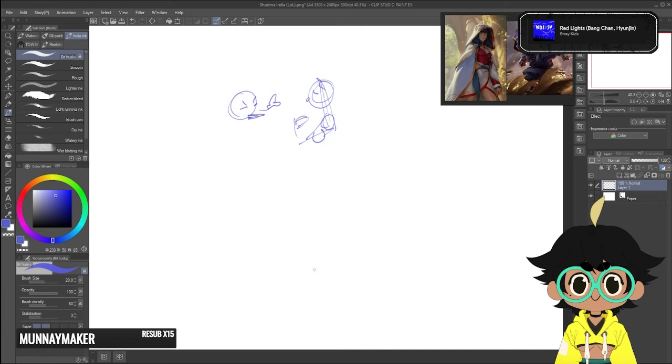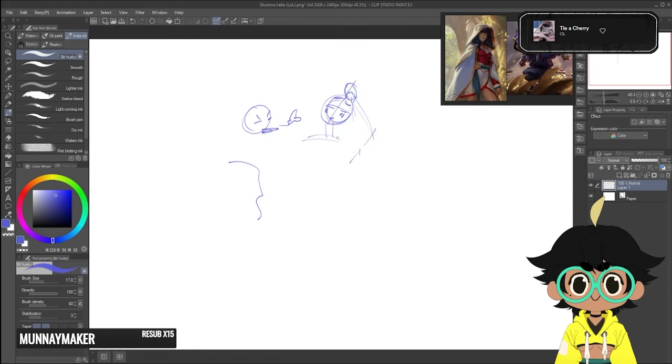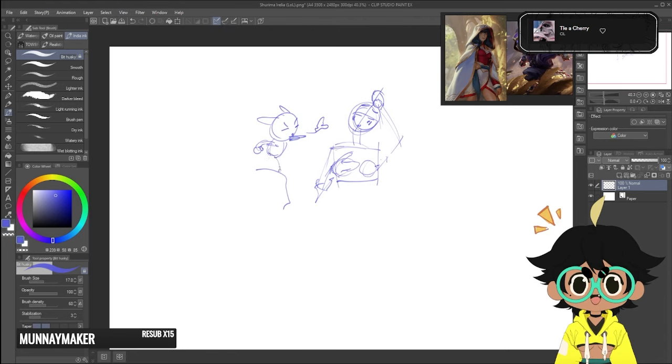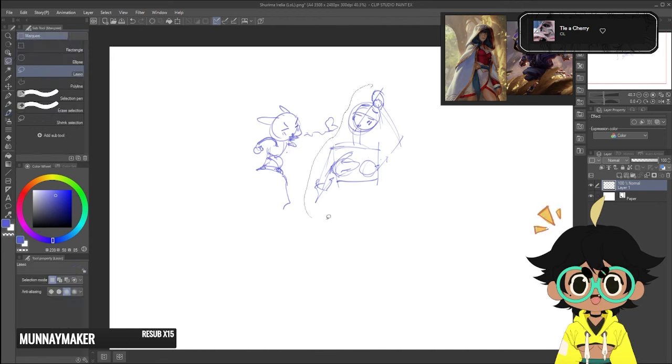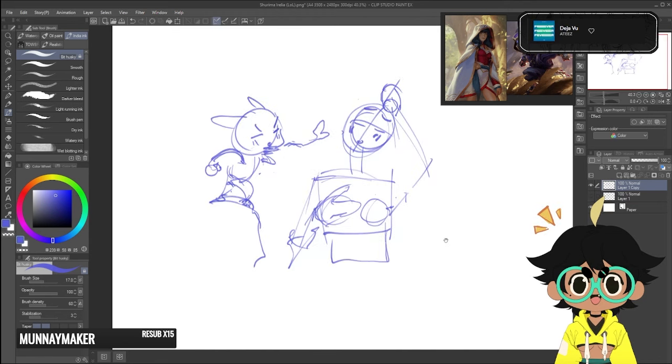Hello, Nippies. Welcome back to the channel. And if you're new here, hi, hello. I'm Nips, a freelance artist. And today we are going to be working on a pretty old drawing that is part of a series that I used to have called Deck Doodles.